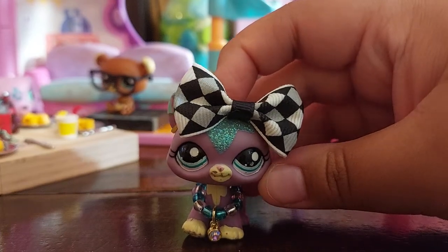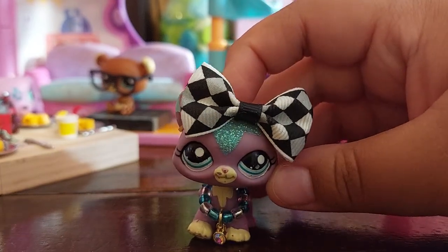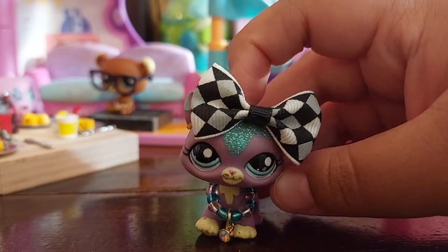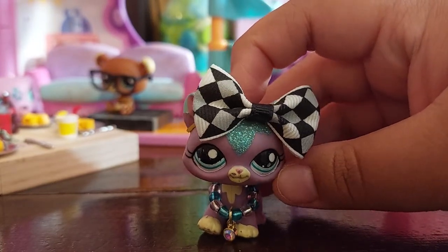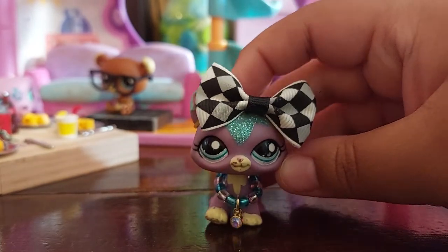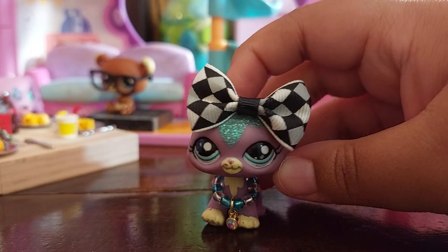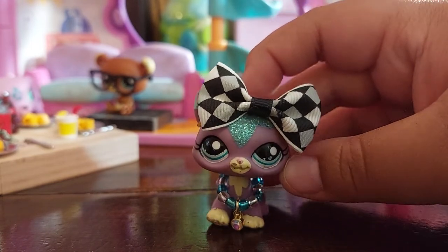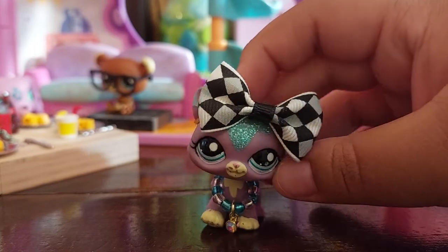Hey guys, welcome back to what is finally a new YouTube video. I usually do all of my openings over on my TikTok because it's quick and easy, but this one is a little bit of an important one. I don't know if any of you guys watch Nerdy Crafter, but she's opened these mystery mini dollhouse bottles from AliExpress before, so I bought some and that's the main part of this video.